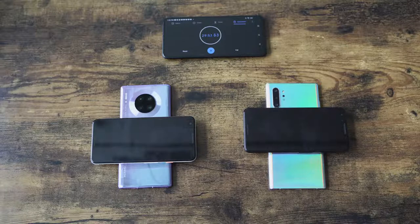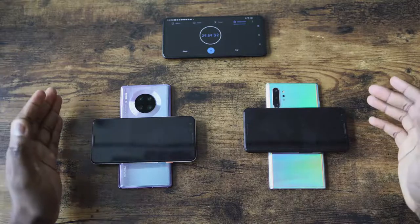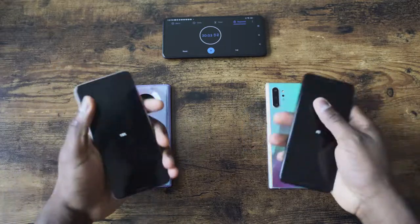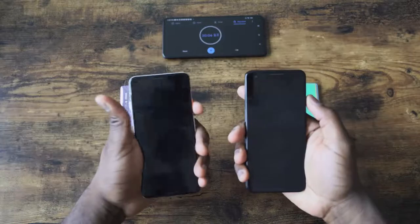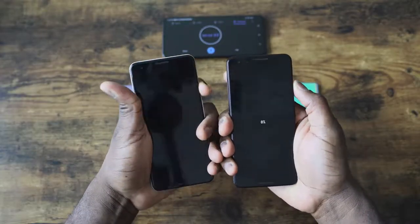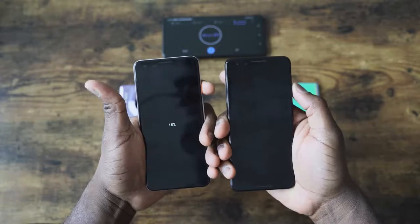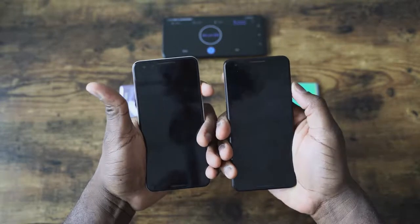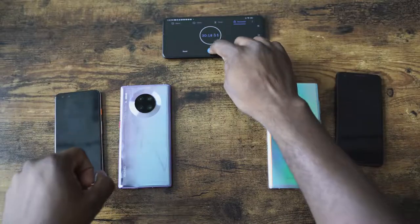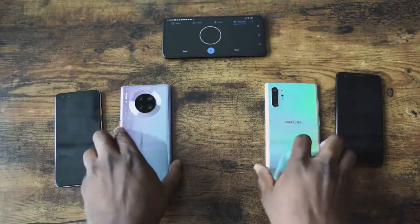Even the reverse wireless charging is faster this time around. We did a video comparing it with the Galaxy, which charges a Pixel 3 from 0 to 100. In 30 minutes, we get about 7% on the Galaxy, while the Mate 30 Pro does 15%. That is quite impressive and really makes the hardware stand out on this device.